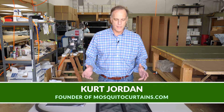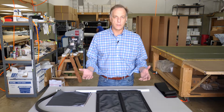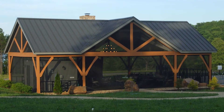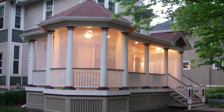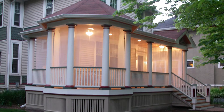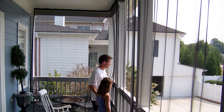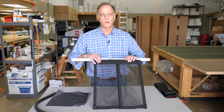I'd like to talk a little bit about what a mosquito curtain is. A mosquito curtain is an alternative to a screen porch — think of a very high quality material, custom-made. We can do slopes, notches, all kinds of things, with a perimeter webbing, double stitched. Everything's marine grade.